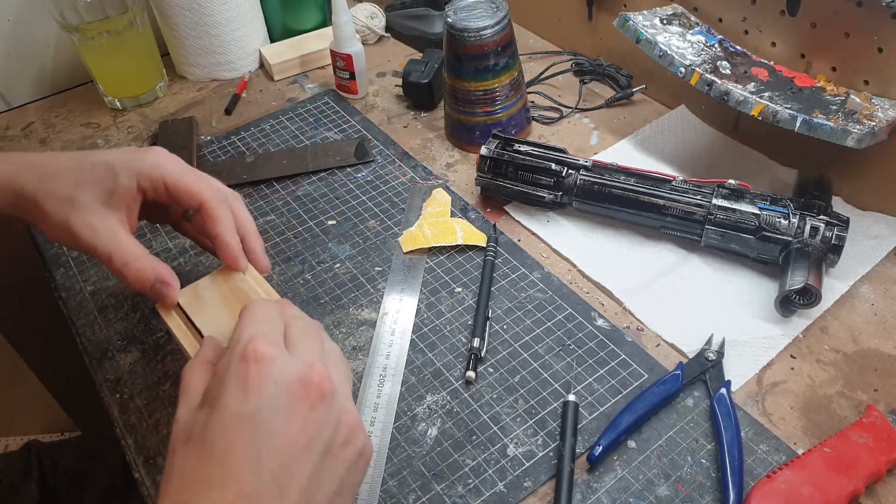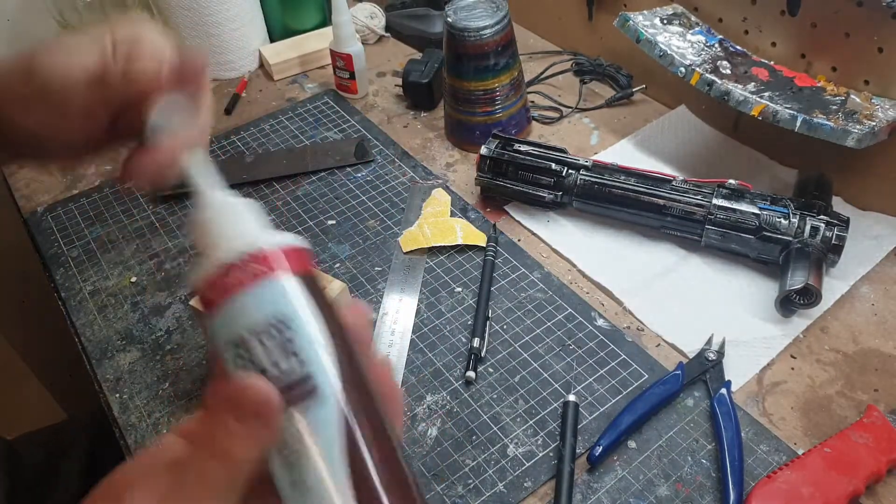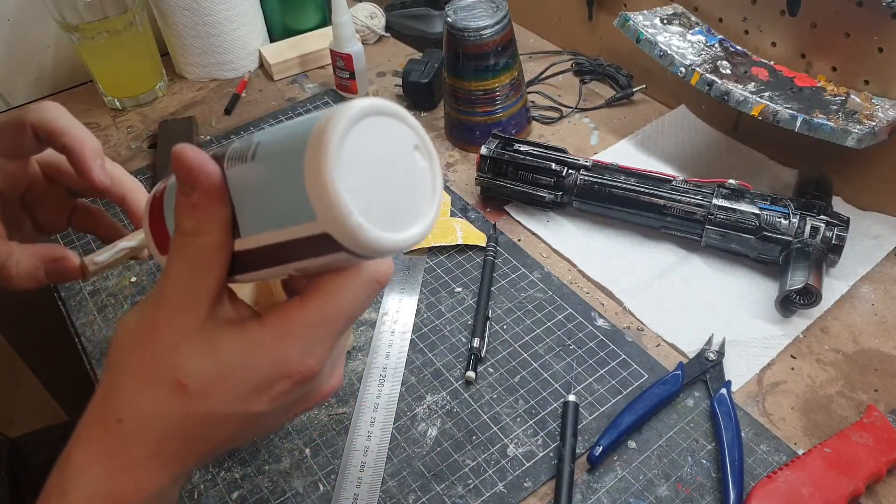All right, so that is ready to go in there. We're going to put a little bit of PVA glue around the whole thing and then just slide it in.